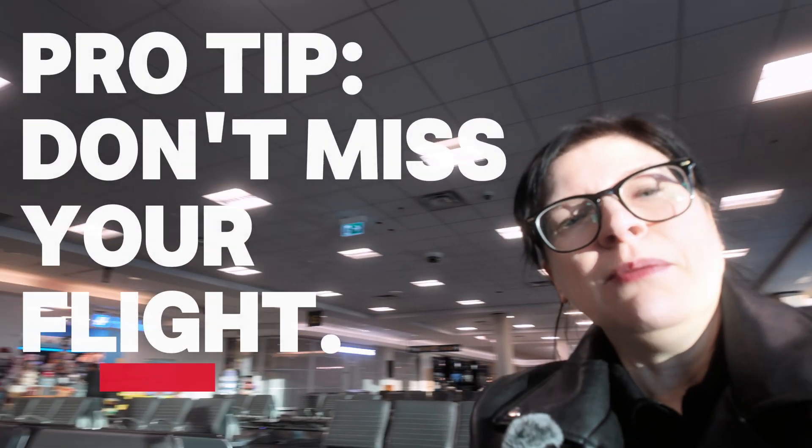So that is everything we need for today, and all we need to do now is make sure we do not miss our flight.